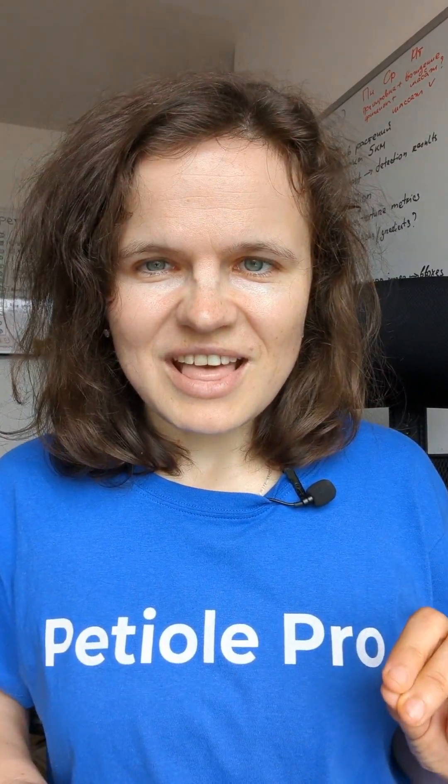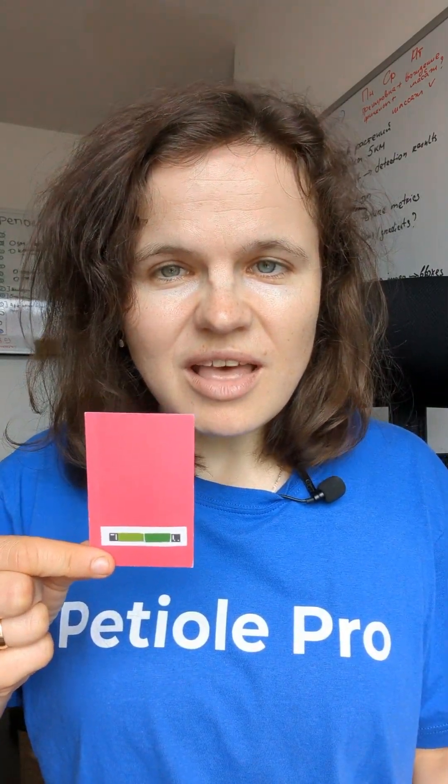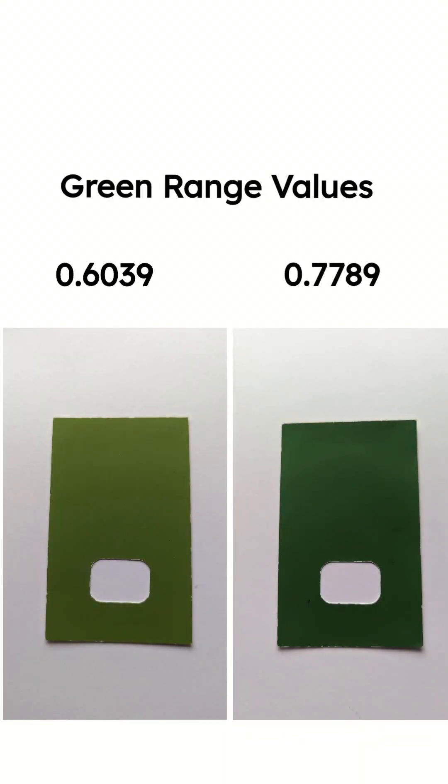You must always make sure that this color calibration pad is visible to the camera in your referenced DGCI measurements. Otherwise, your measurements won't be comparable with those obtained with an appropriate view of the color calibration pad. Here you can see the green range values for the color calibration pad.